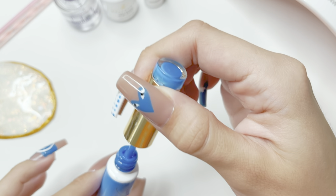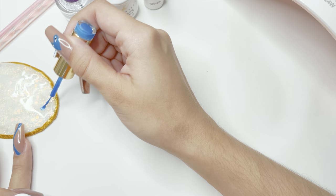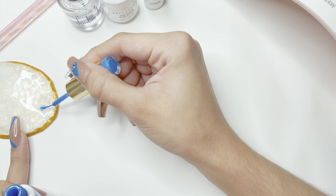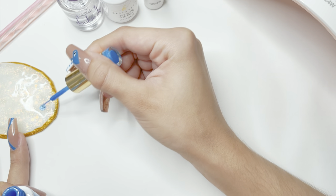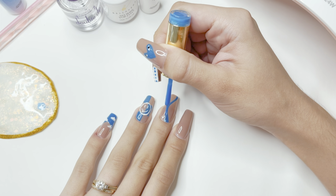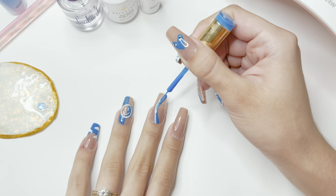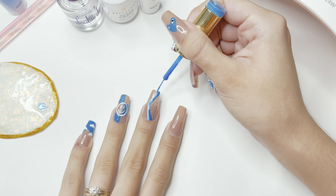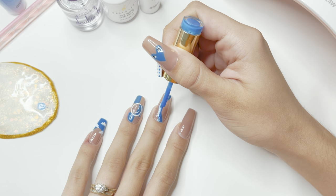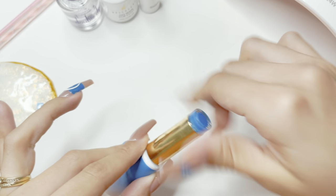I'm going to be mixing up a lighter shade of blue — when I do abstract swirl nails I like to use different shades of one color. I added this directly onto the white gel polish dot I previously had, and since I wanted the color a little lighter I added a bit more of the white gel art liner. Once that color is mixed well, I'm going to add a second line next to the previous one and thicken up its edges too. To avoid contaminating my gel art liner bottle, I'm going to clean the brush before inserting it back — make sure to clean it very well before putting it back.